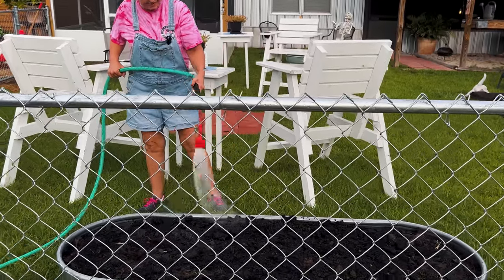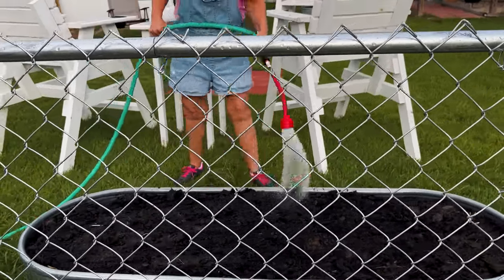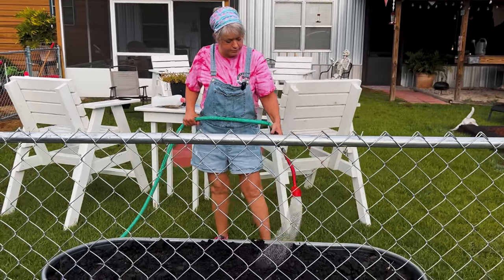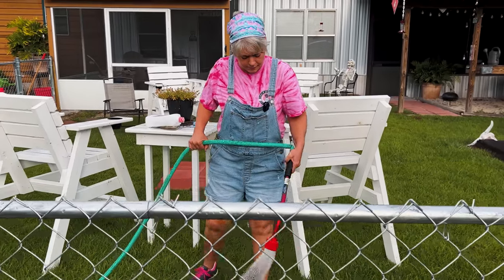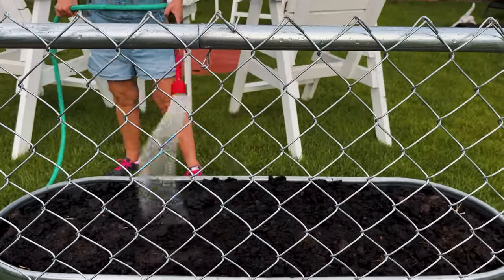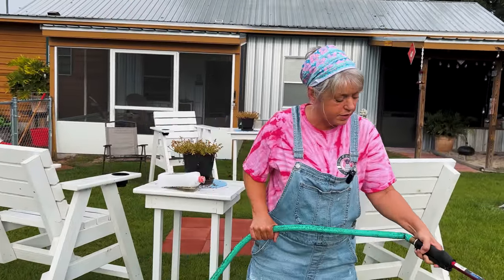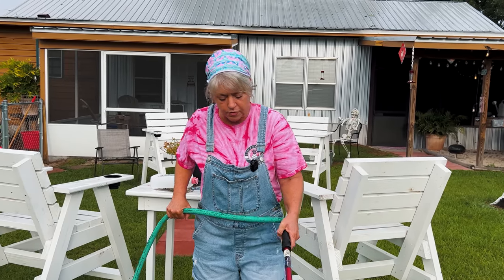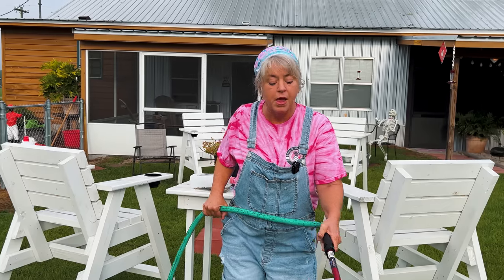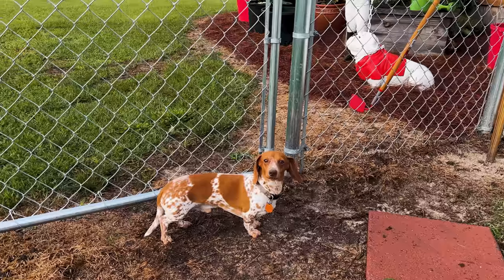First we're going to water in the dirt before we plant our seeds — this is just preference. You can water it in or you can plant it and then water. What kind of soil do we have in here? It's a mixture of compost that we mixed up and it's been sitting in the back for a little while. And this is the same thing you planted your other squash in and did real well. It is, yes it sure is. And this is Hank — he's the garden dog.